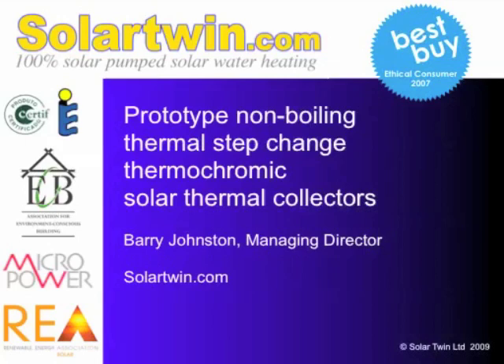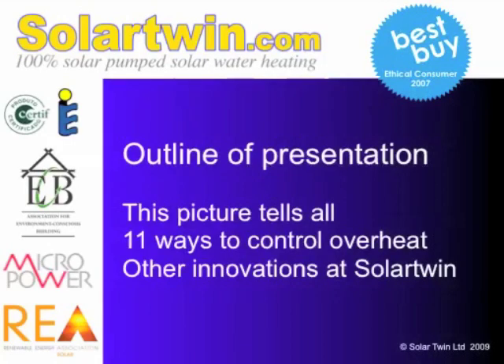I'm Barry Jolston from Solar Twin, Solar Heating Innovator, and I'd like to tell you about a new thermochromic collector that we've invented. Not sure yet if it's going to go in the market, but let's see. The presentation is in three parts: a picture about the prototype, a theory on 11 ways to control overheating, and some other innovations happening at Solar Twin.